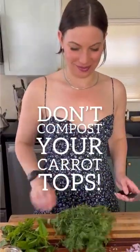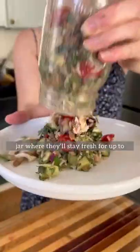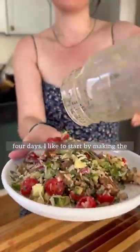Don't compost your carrot tops. Use them to prep one of my favorite summer salads. They're super conveniently stored in a mason jar where they'll stay fresh for up to four days.